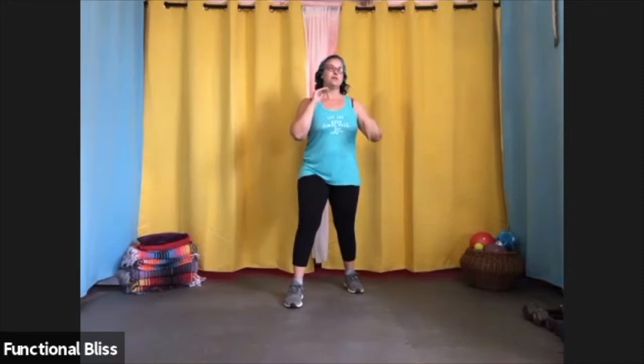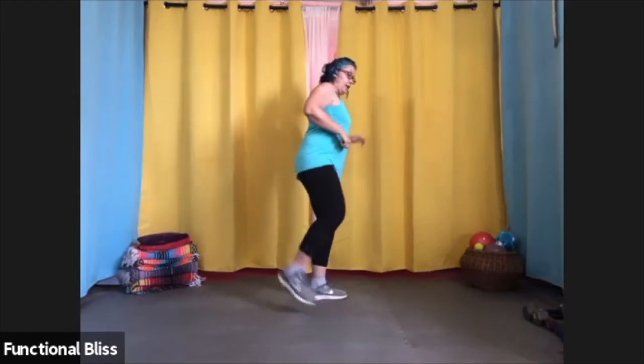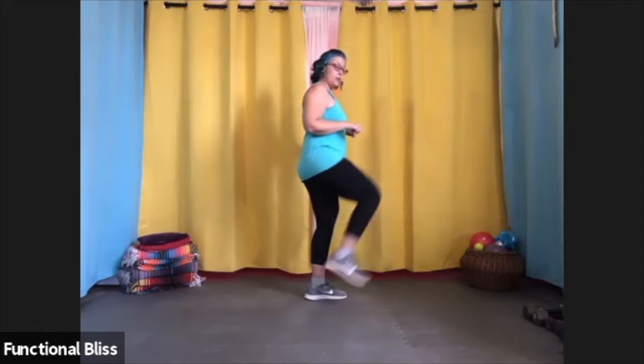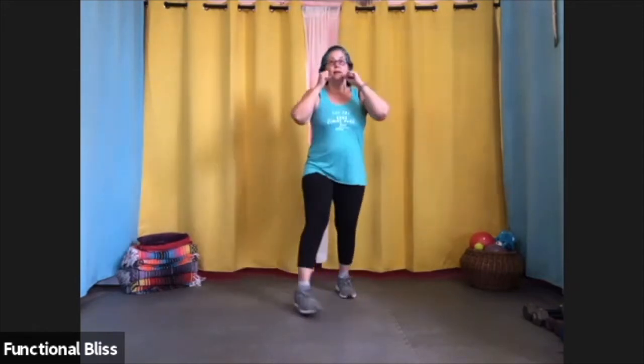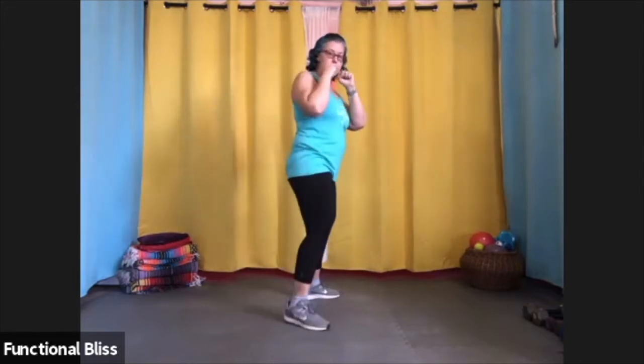The roundhouse kick is a little bit different. Instead of bringing your knee up forward, you have to bring it out to the side. We talk about it kind of like you're balancing a pizza on your leg. For a front leg roundhouse kick, you're going to turn your body sideways and pick that knee up pointing it straight out. For a roundhouse, the knee goes this way. So you turn, point your knee, extend your foot, and put it back down.